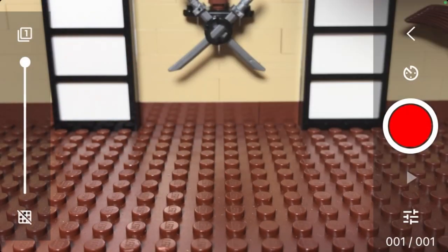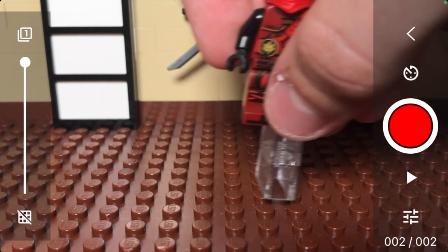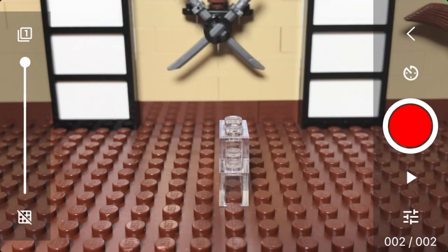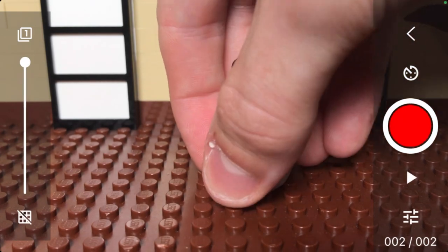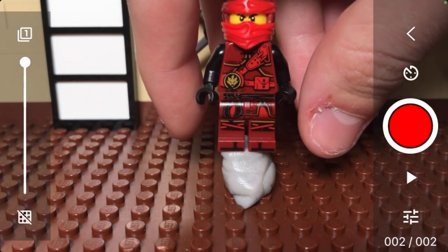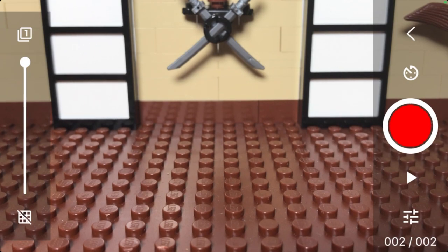The first thing you're going to want to do is get a background photo. This should not have the subject you want to animate in the frame. Once you have this image, you can animate your subject in the frame. To hold up your subject, I recommend using something that leaves the smallest possible shadow, so don't use large objects like a big block of clay. Just use enough so the subject is held in place. The fewer shadows the support makes, the better your stop motion will look.